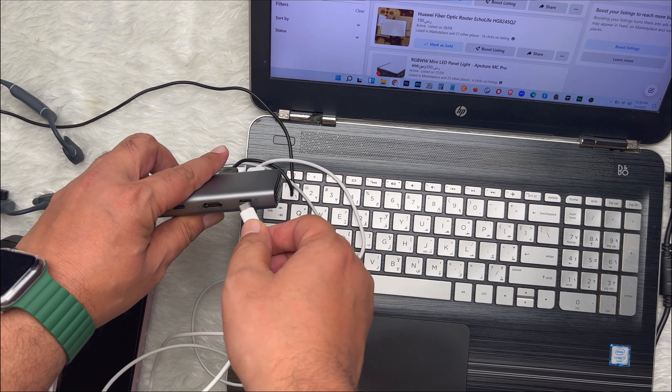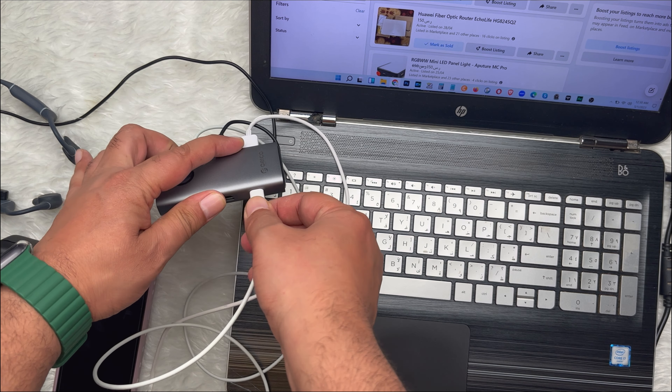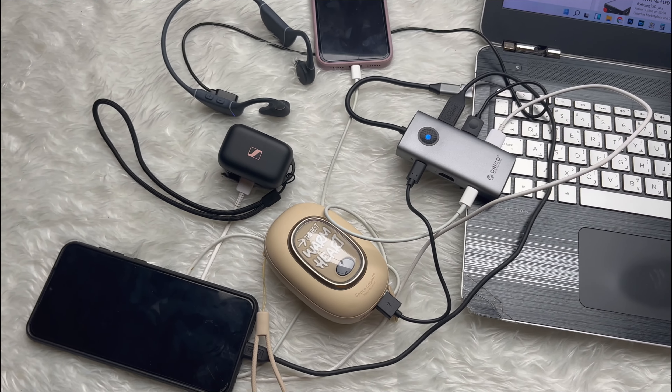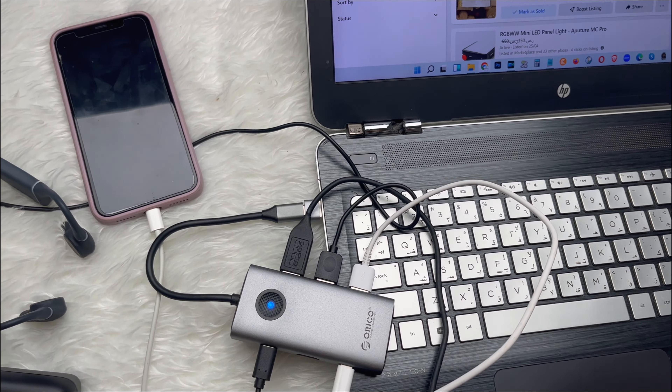Due to its powerful power supply, it can connect to an external PD charger for charging your devices with an output power of up to 100W. Laptops can also be connected to 4K 30Hz video resolution displays, making the small screen appear larger.